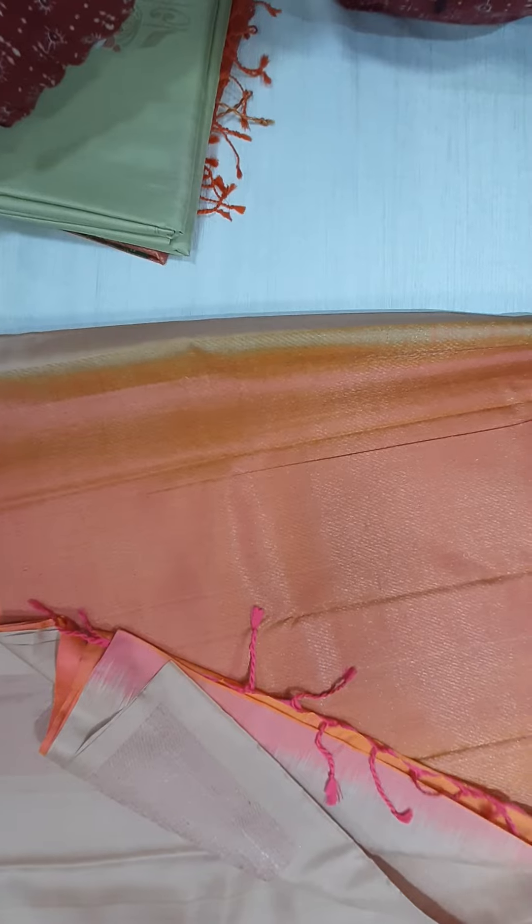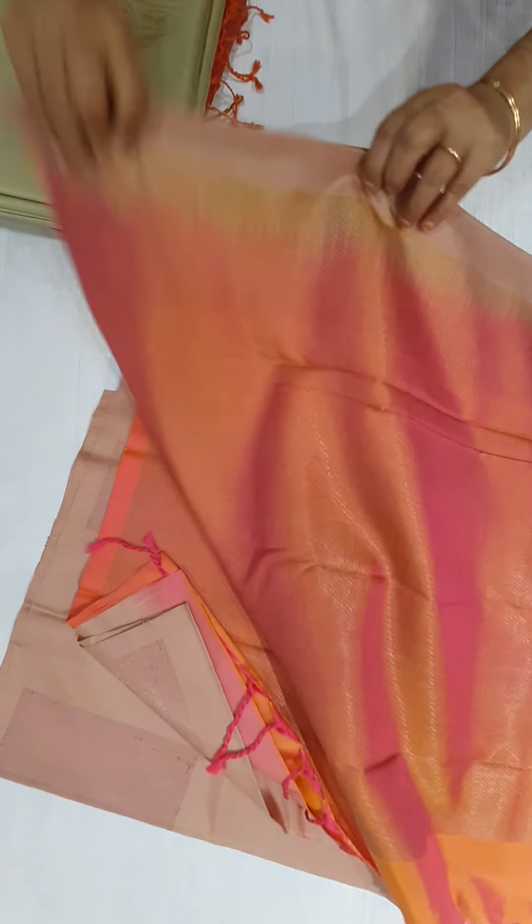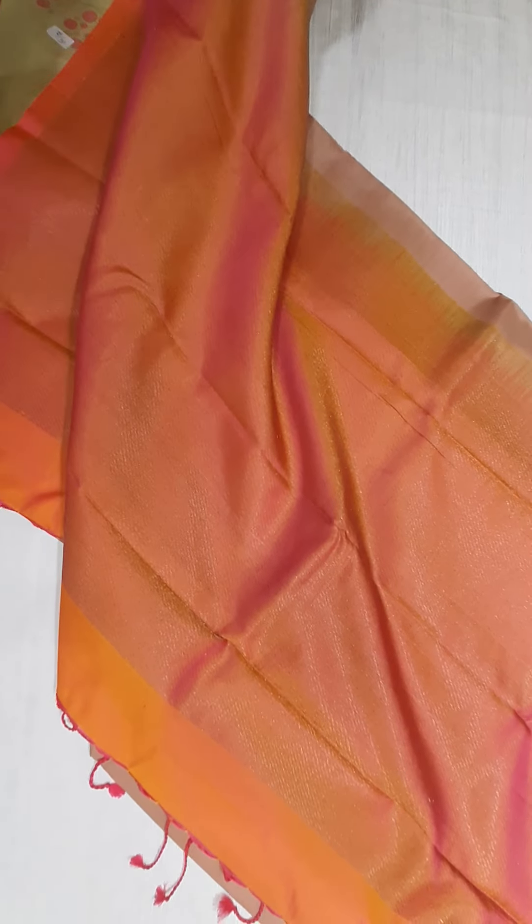Saree number two. Basker color with orange.